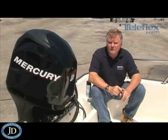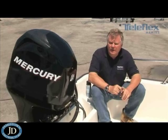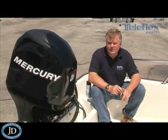If you're in fresh water, you should inspect your system at least once a year. If you're in salt water, two times a year.